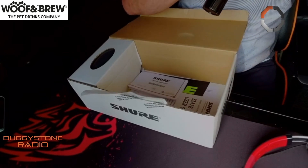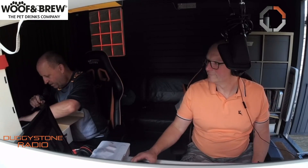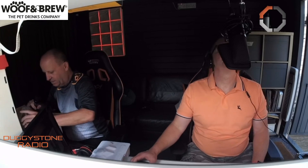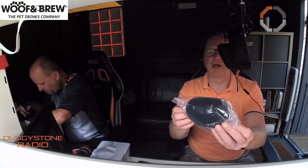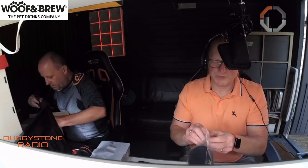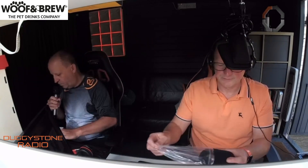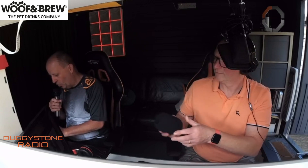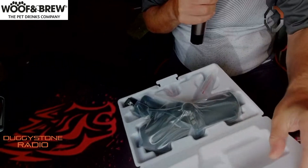You know when it's like Christmas and you get all this stuff? We've got the lead, and there are all sorts of things in this box. There's the windshield — that stops your wind noise. If you're doing a show in a force ten gale it stops that. And then we've got the Shure microphone itself — oh, this looks nice!